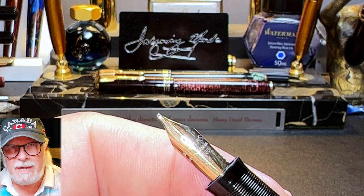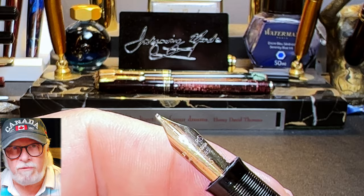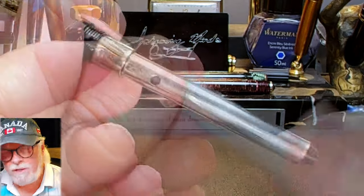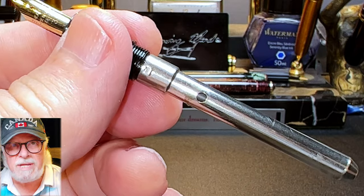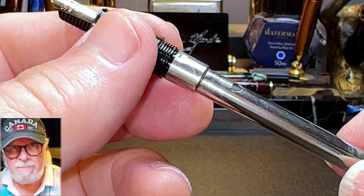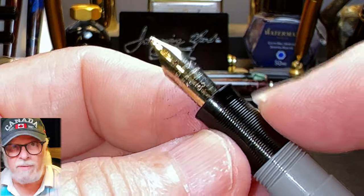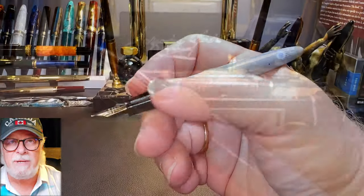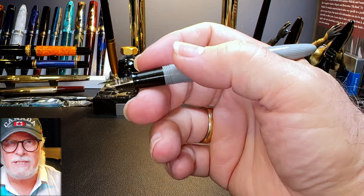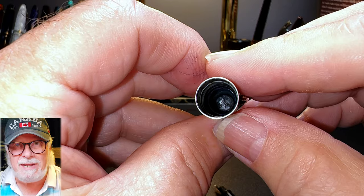Schaefer was doing the same thing as the very popular Esterbrook J model pens, which had a huge range of available screw-in nibs. The barrel unscrews to reveal the chrome metal sack protector that controls how much of the sack will contract and expand. The section has nice ribbing that gives a good grip. I find this pen a bit slim for my grip, so I grip it further back on the barrel and rest the section on my middle finger.